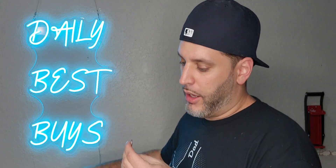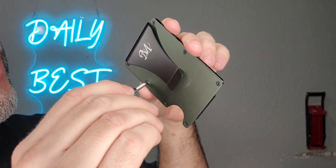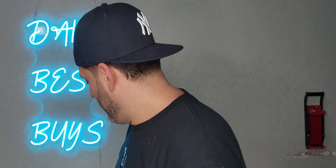It also comes with a little tool right here. If you ever need to take it apart, this tool fits right into those little screws so you can actually disassemble it.